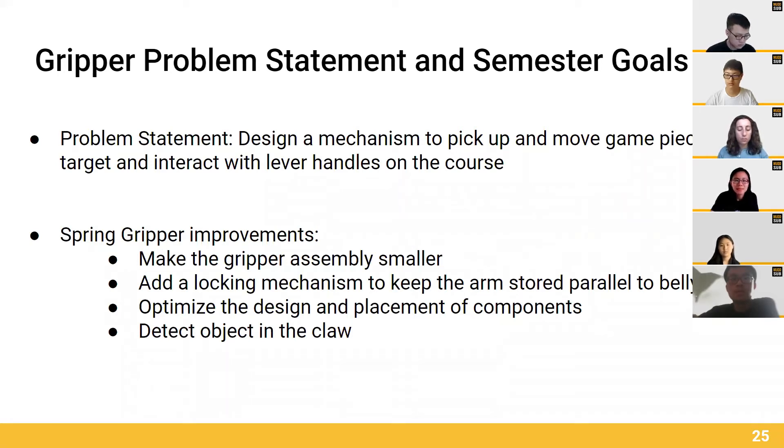We optimized the design and placement of components, including multiple claws instead of just one, and more modular claws. Our Gripper can also detect whether it has the object in the claw with a limit switch. Now James will talk about the Gripper design evolution.